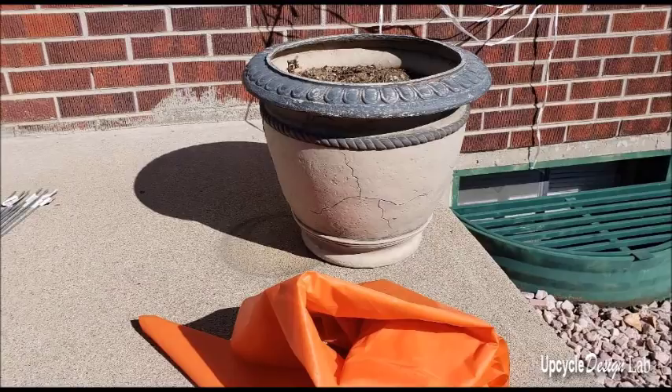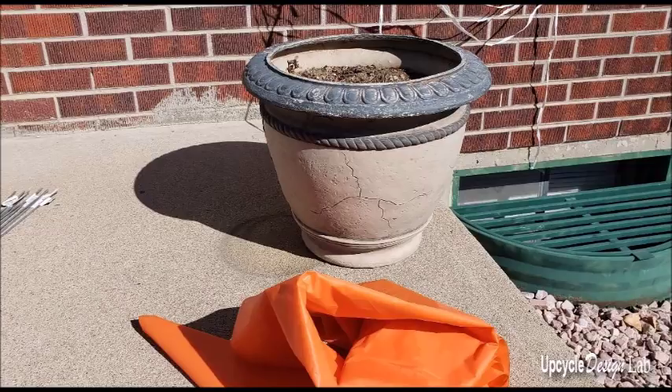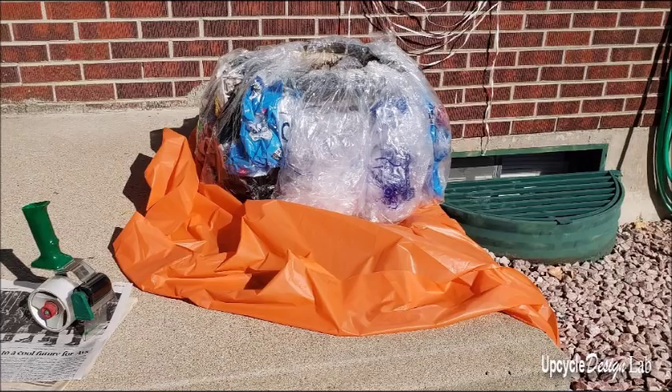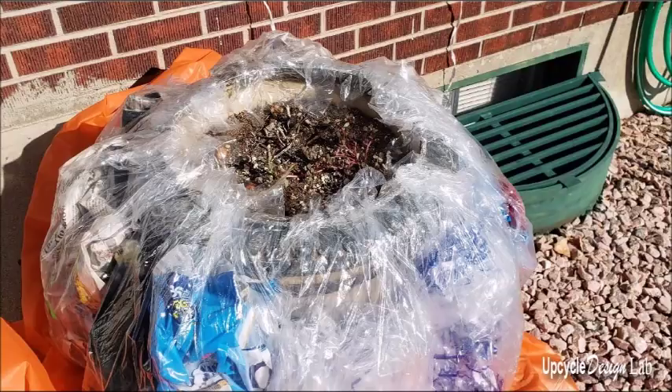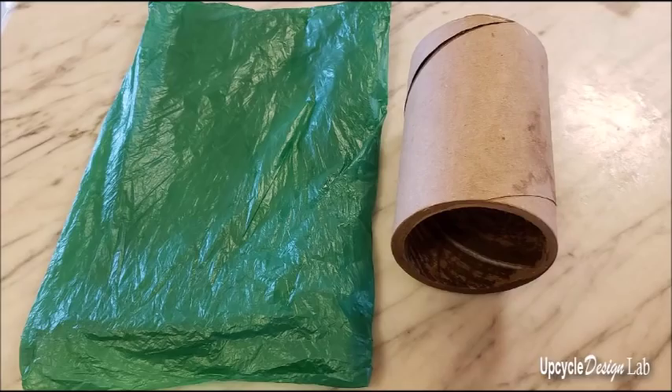For my last pumpkin, I started with this empty planter that's in front of my house, and I had a large orange plastic tablecloth that I marked the center of and then put underneath the planter. Then I took a bunch of plastic bags — a lot of them were bread bags, so they were nice and long — and I stuffed them with other bags and newspaper and just taped them around the edge of the planter. Then I wrapped the plastic bag up around the top and secured it with a rubber band.